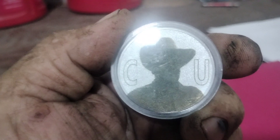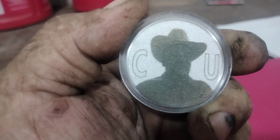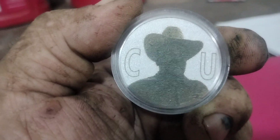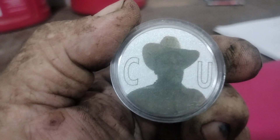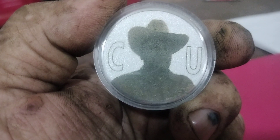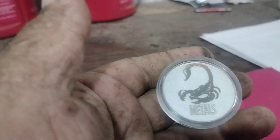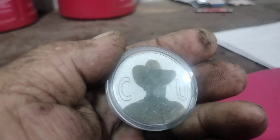Anyone that's done laser engraving knows that photos are extremely difficult, even in wood — and that's what I worked with. The amount of detail in this is actually very incredible. Job well done, Scorpion.